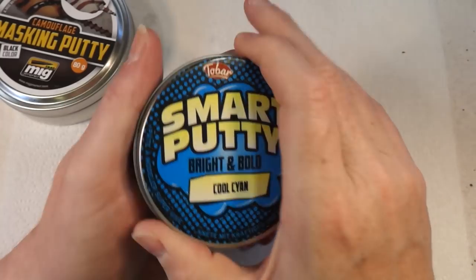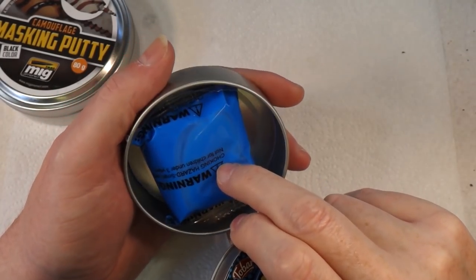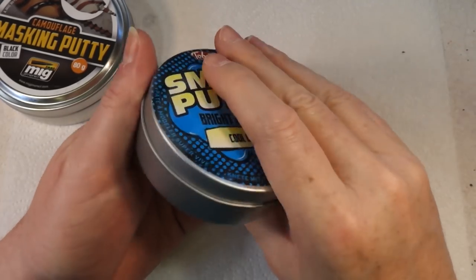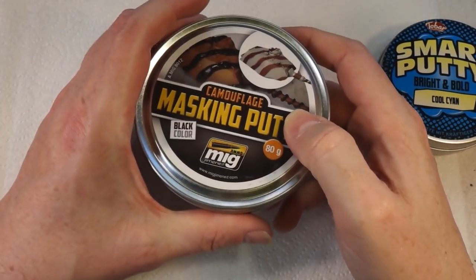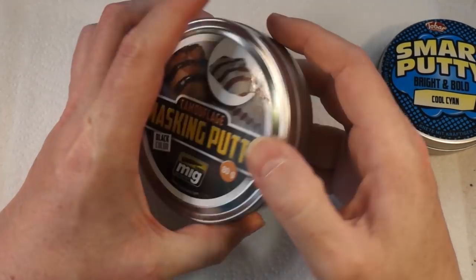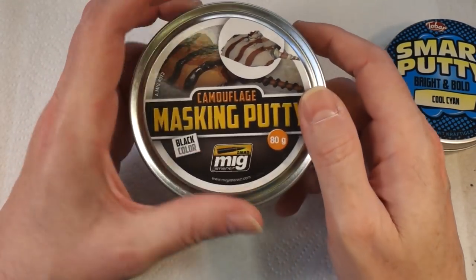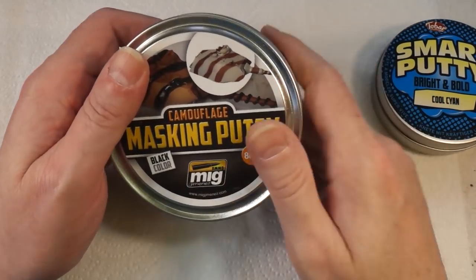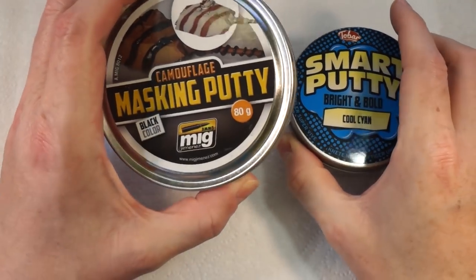One thing I quite like about it is it comes in a little plastic bag in the tin. When I first bought the MIG putty, the dealer told me: whatever you do, don't store the tin on its side or upside down, because what happens is it will gradually creep down and basically glue the lid on.